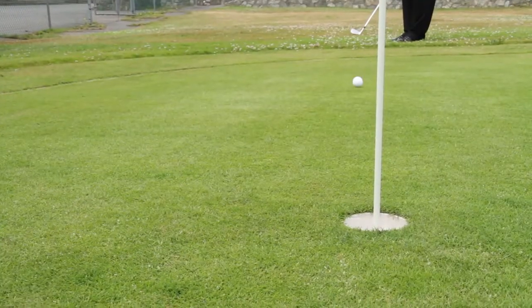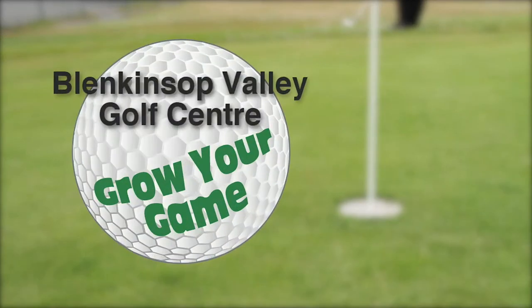Blankensop Valley Golf Center Grow Your Game is brought to you by Blankensop Valley Golf Center, featuring a driving range, pro shop, and the Victoria Academy of Golf.